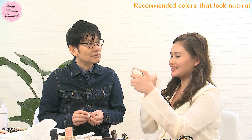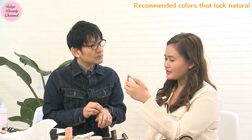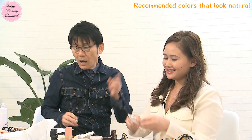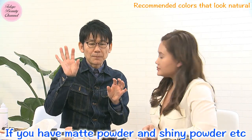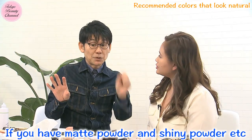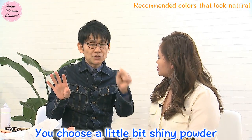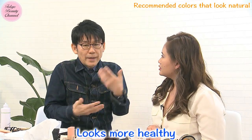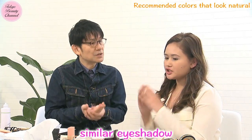My eyes look very white and awake because of the eyeshadow. It's very soft, not strong on the lid — it's natural. One more thing: if you have matte powder and shiny powder — like a pearl or glitter powder — you should choose a slightly shiny powder. It looks more healthy. Shimmer eyeshadow is the best texture.